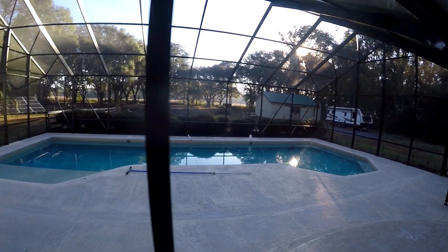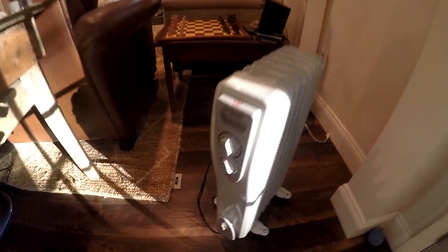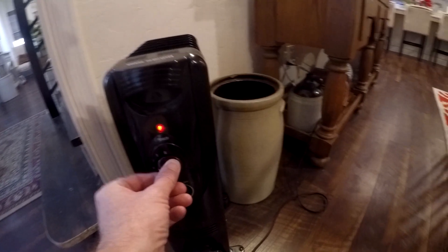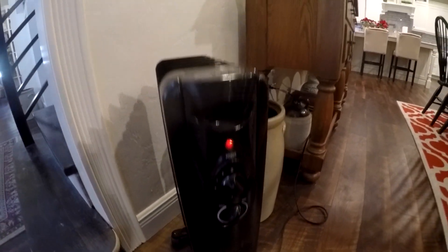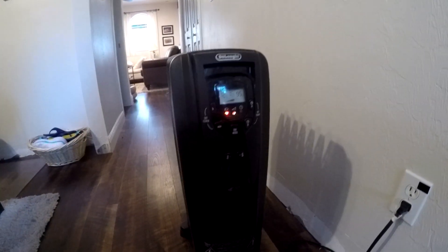It's 8:30, it's about 40 degrees out here so we're running some heaters. We've got the mini split, and this heater is on — I'm going to put it at medium. Let's go over here, put that to medium — it's on L2 — and this one over here on medium, that's on L1.